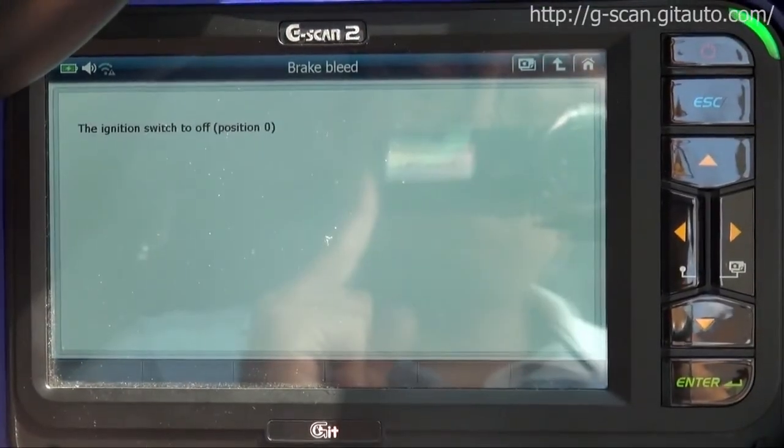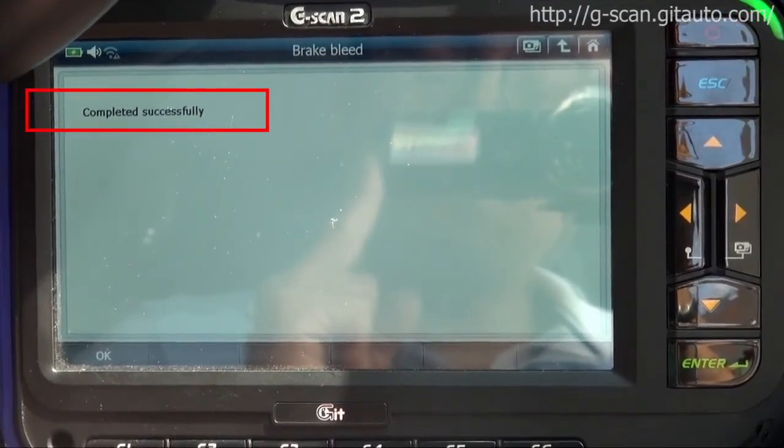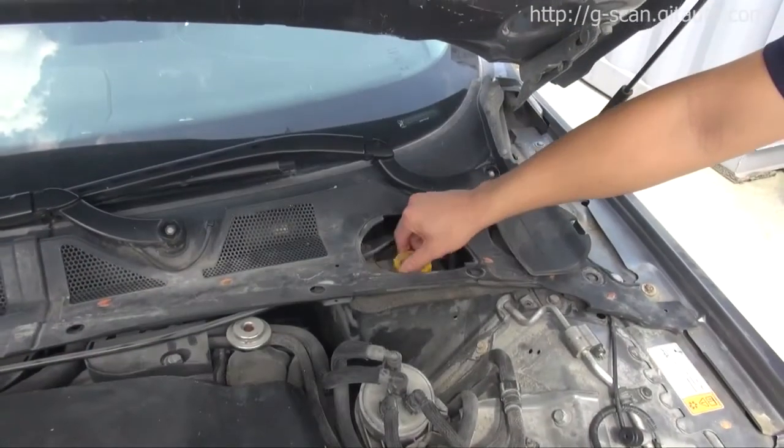Press OK. Completed successfully. Thank you for watching this video, see you next time.